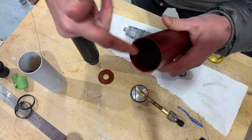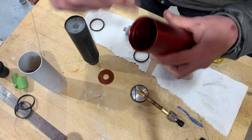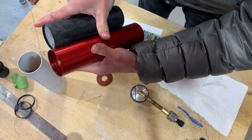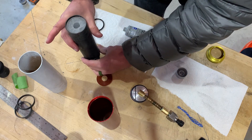I've noticed the anodizing on the inside of the case is wearing out at the interface where gases are escaping. A little extra lube can't hurt.